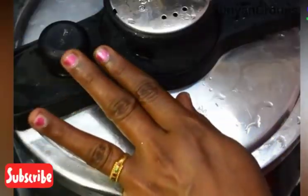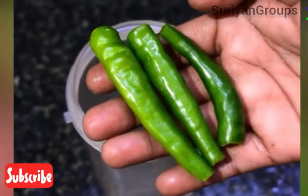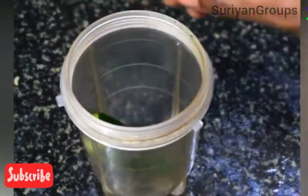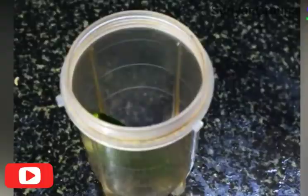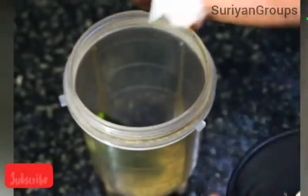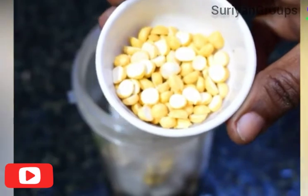Now we will add a cooker. We will add 2 biscuits. We will add a mixer. We will add 1 cup of cauliflower. We will add 1 spoon of olive oil, then 1 cup of olive oil.